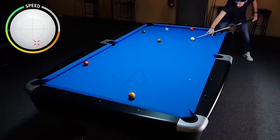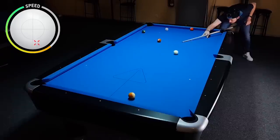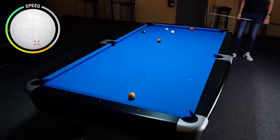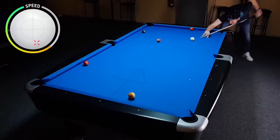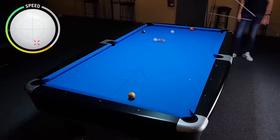Now I'm using less power again, and I can concentrate a lot better on actually hitting the right spot on the cue ball. This helps to get the result closest to what I imagined. Again you can see the difference when we overlay both shots. It's just so important to realize that more power doesn't necessarily mean better action on the cue ball.